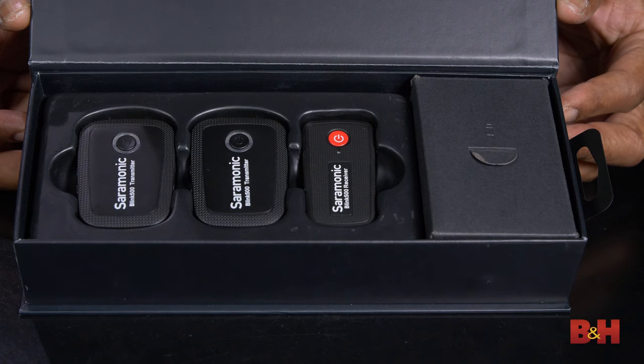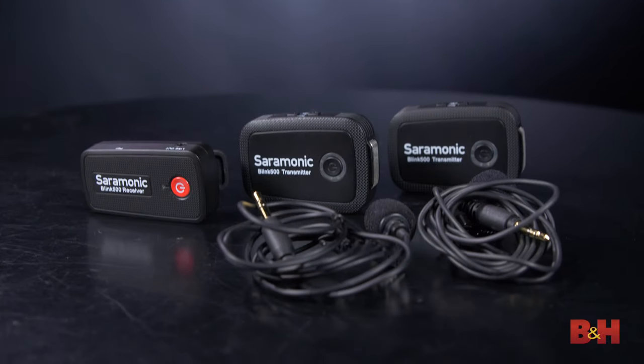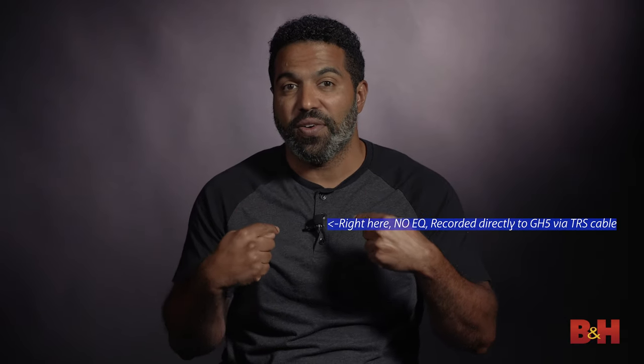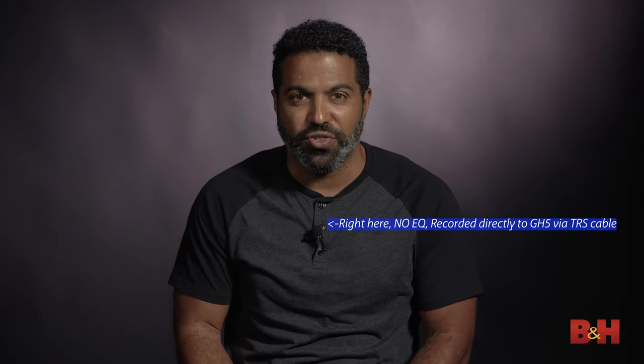Prepared out of the box for convenience, the name of the game of the Blink 500 is expandability. Each receiver is sold separately so users can expand their system to multiple devices. You can always add a TX transmitter with a lavalier at any time if you buy a single transmitter system. It's important to note that the SR-M1 lav, which I'm using for this video, comes standard with the Blink 500, so you don't have to go out and purchase a lav if you don't already own one.